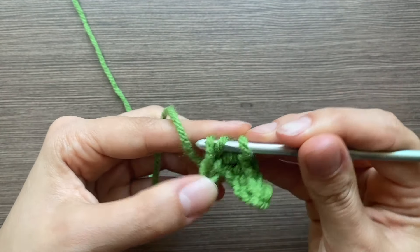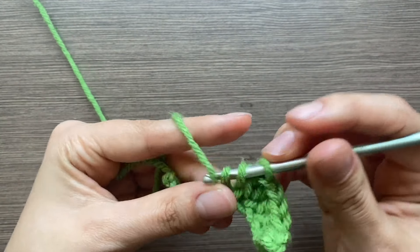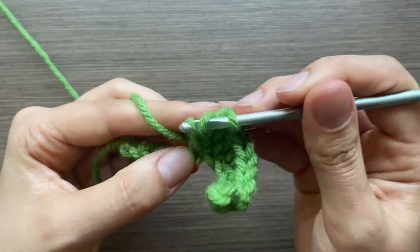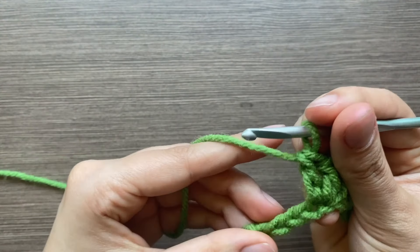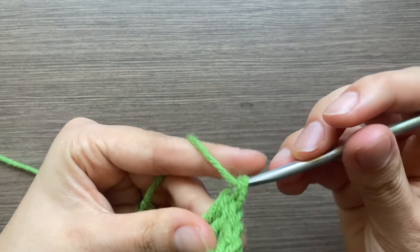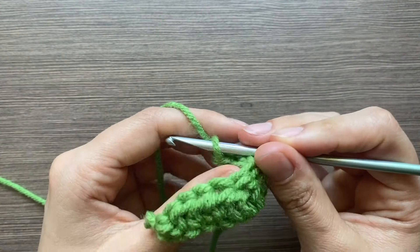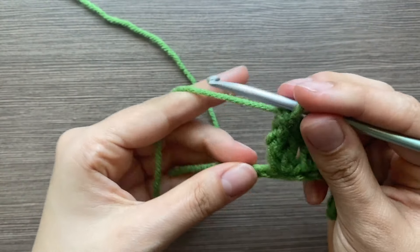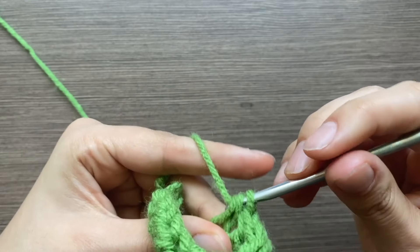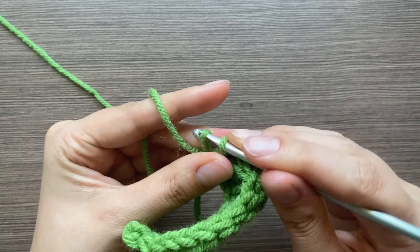Then two half double crochets in the next one, a double crochet in the next one, two double crochets in the next one, and then two triple crochets in each of the next two stitches. Then a double crochet, a half double crochet, and a single crochet. That's one side of the leaf.